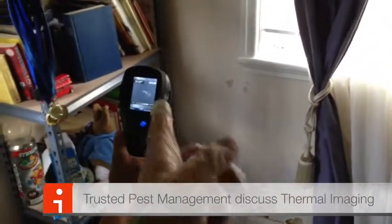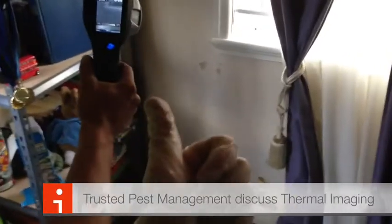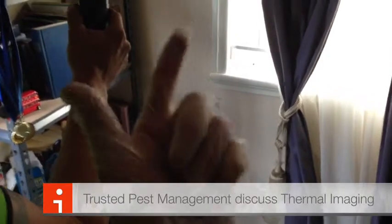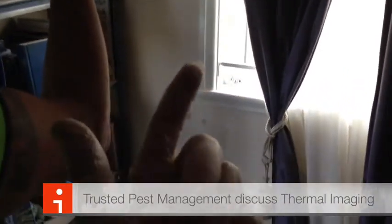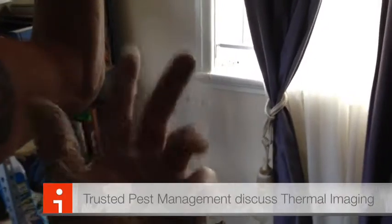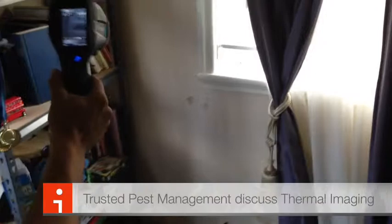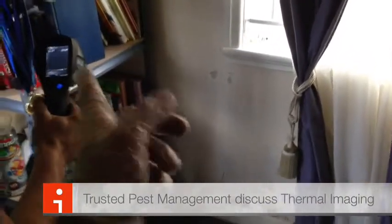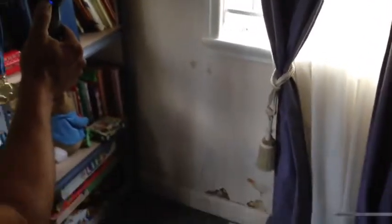Don't rely on thermal imaging cameras. What you rely on is the experience and also the company and the inspector behind the termite inspection, and having all the tools — tapping stick, moisture meter, thermal imaging camera. But the big one, as I mentioned before, is the experience. Don't think that just because you've got a thermal imaging camera that it's going to work. That's your tip for the day.